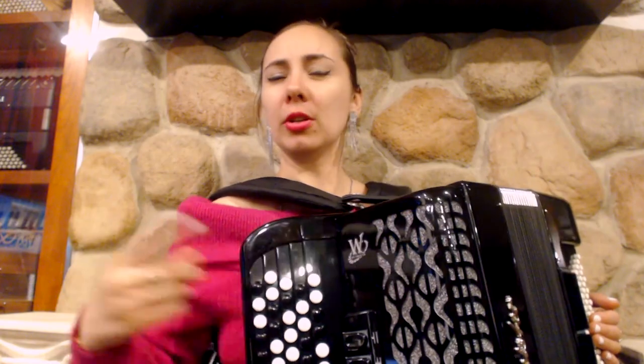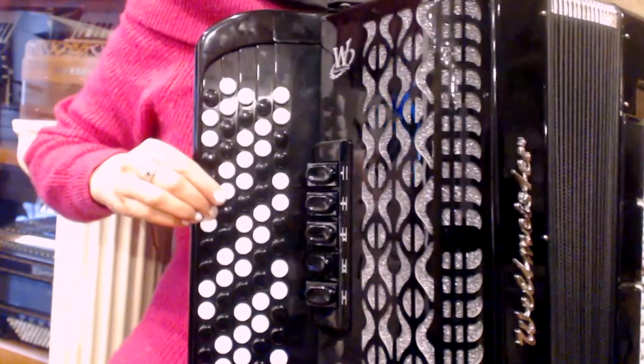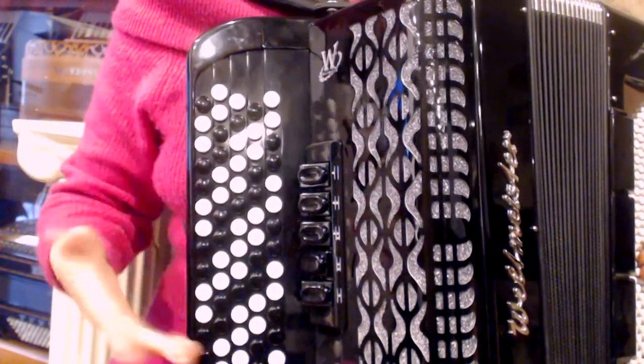And now let me show you one magic trick. If you move your hand one button below in the same row and play the C major scale from this button, you will get A major.